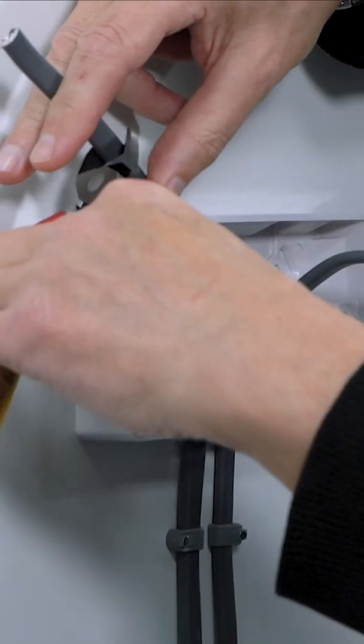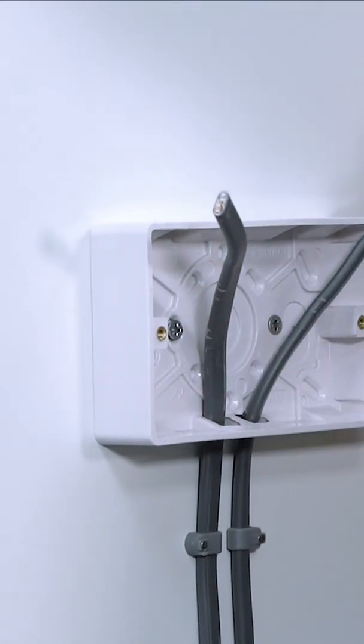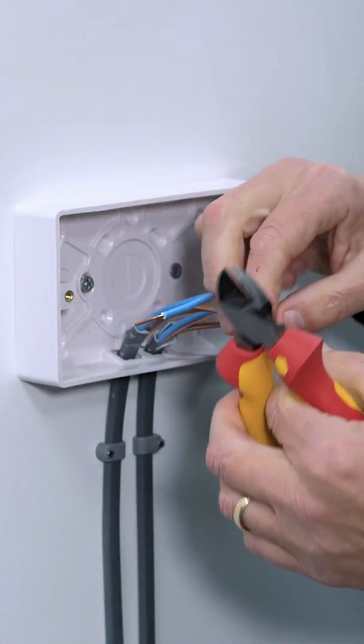A thumb whip, let's say, and give it a snip there. That way you'll know that you've got enough to go around. There we go, I've stripped the sheath. Carefully just snip around there with the cutters and there we go, we've removed the insulation.